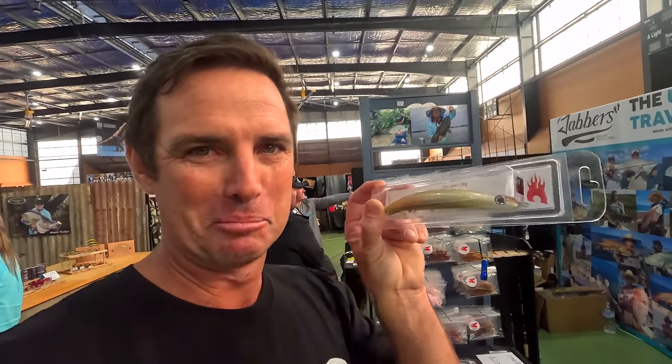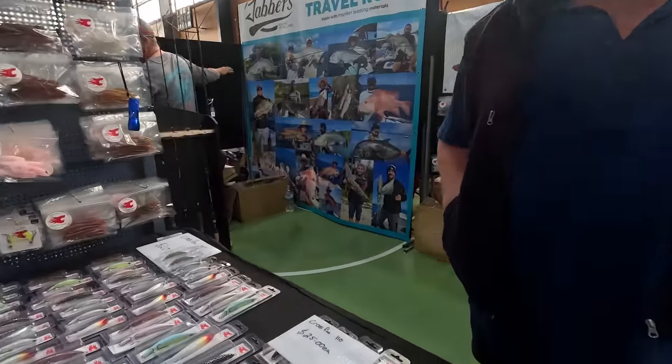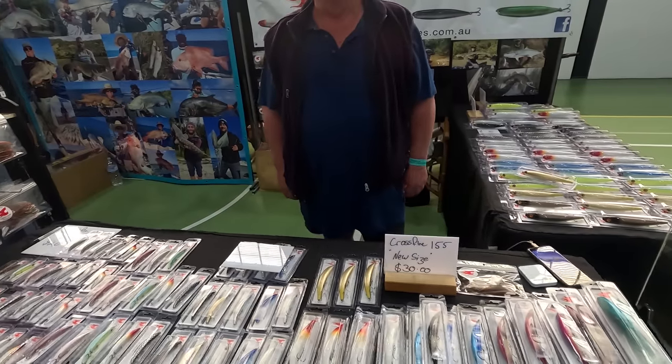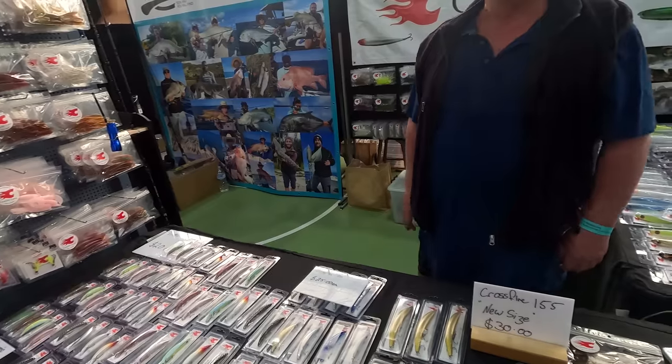None of my lures look this good anymore because they've caught so many fish — there's hook rash on them, which I love to see. But when I come back here and see these, the finish Crossy gets on them is just beautiful. Nice to see you again this year, mate. Between the two of us, there's not a flathead safe in the world.